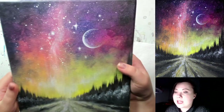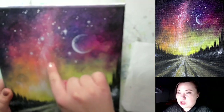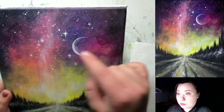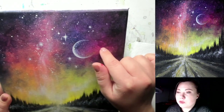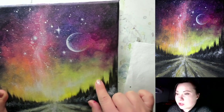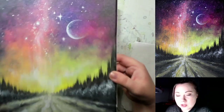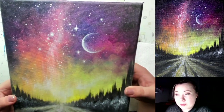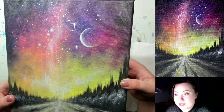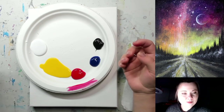If you prefer premixed colors, you're welcome to use those instead. From premixed colors you'll want: a peachy pink, maybe a little orange, a little pink, hot pink or fuchsia, purple, yellow, and a lime color. A lot of people prefer premixed because you can buy them really vibrant and it saves the hassle of mixing. But if you don't mind mixing, you can paint along with primaries and I'll show you how to mix all of them.